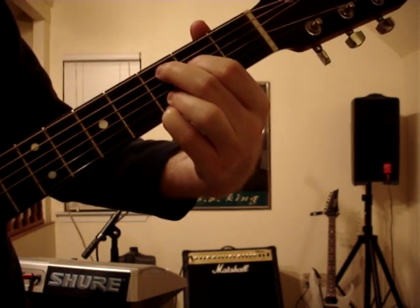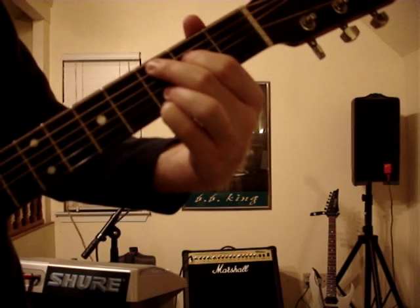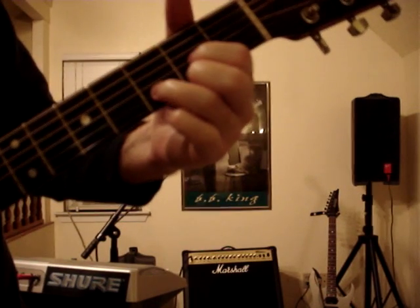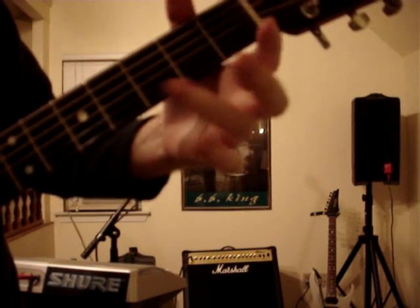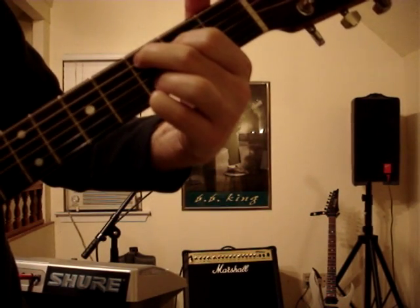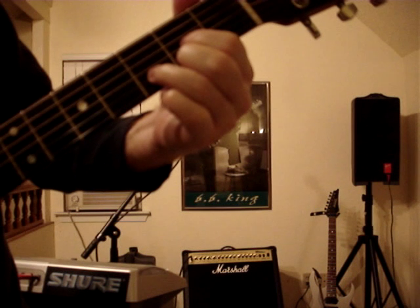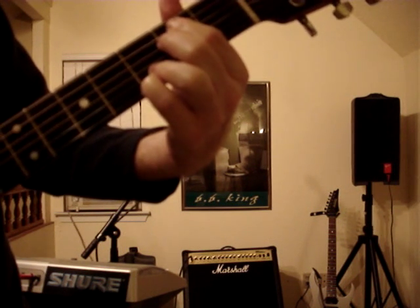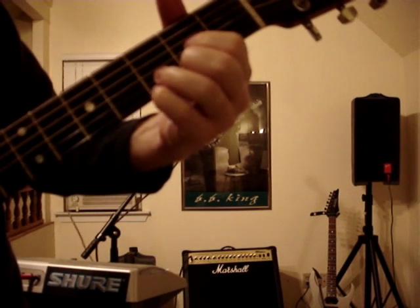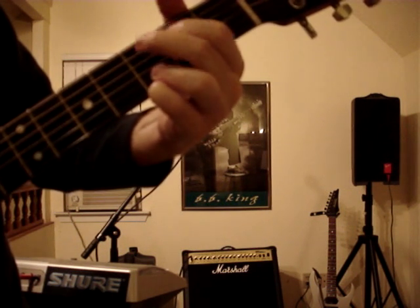Then you're going to go to C again — middle finger here, this finger there, they're on different frets, remember that. Then it's going to go back to D. Remember, this ring finger is going to stay the same the whole time — it's kind of your pivot finger. So it's going to go like this: G, C, G, C, G, D, to E minor, to C, back to D — and that's for the verses. And the chorus goes G, D, E minor, C, D.